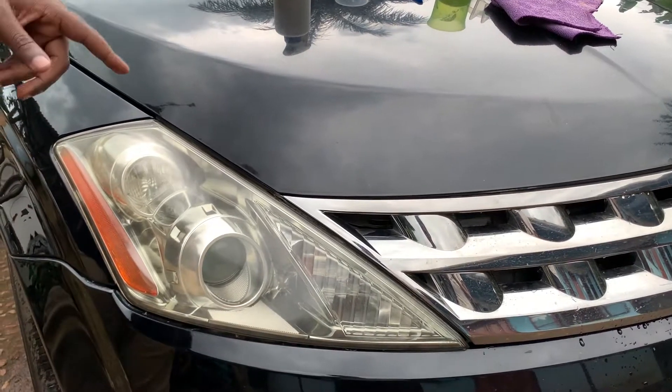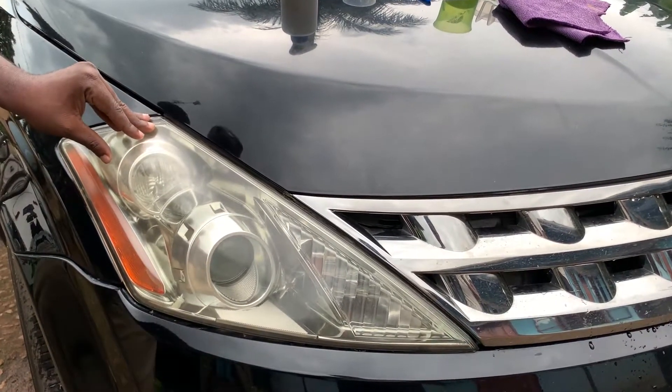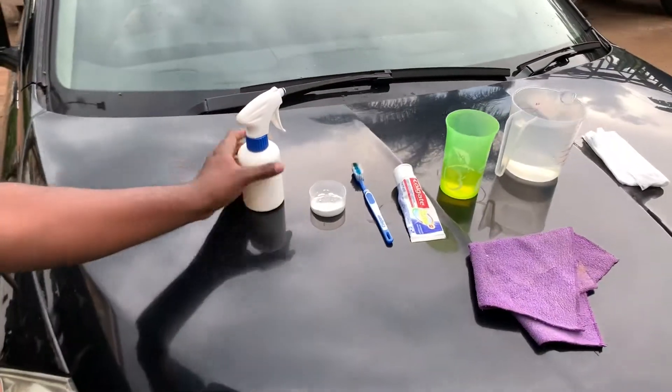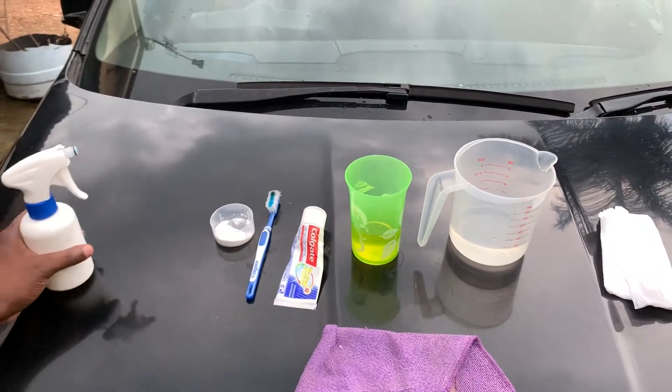We're going to use common household items that are easy to find around in the store or supermarkets. For example, we're going to use a spray bottle, baking soda.